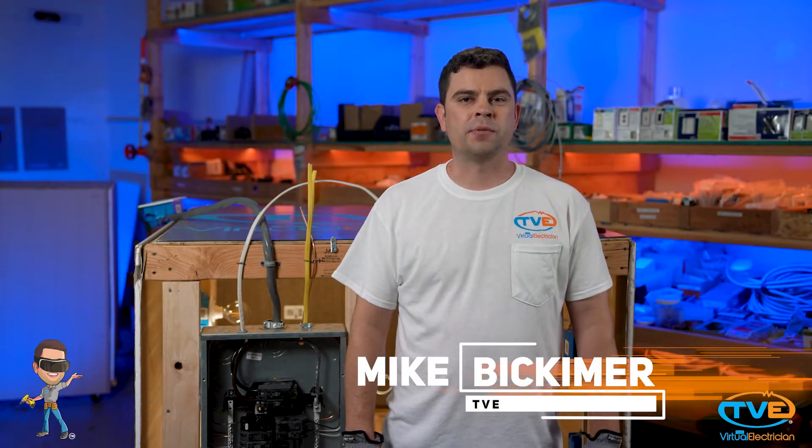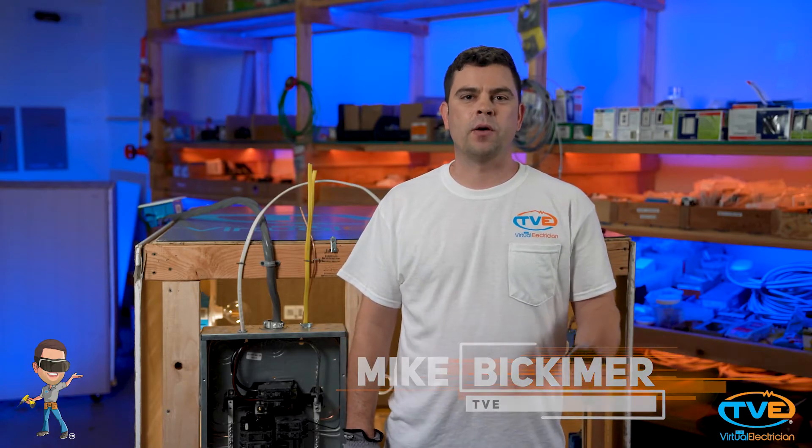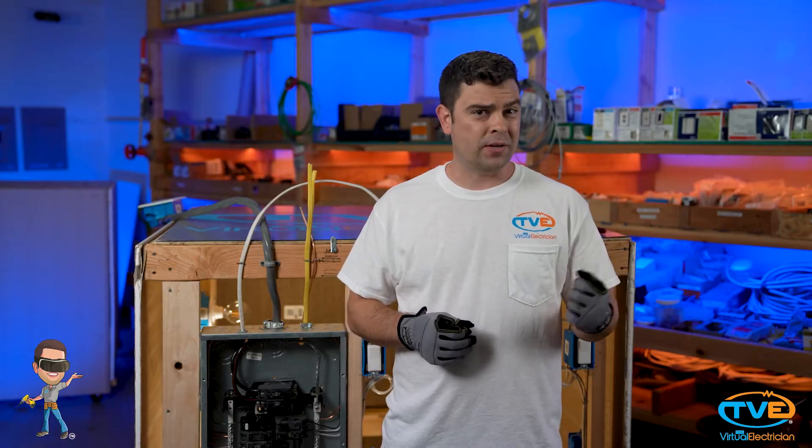Hi, welcome to The Virtual Electrician, TVE, your one-stop shop for DIY electrical help. Does it feel like you just replaced that light bulb and it's already out? Does that seem to happen all the time with that light fixture? At TVE, we're going to give you a few tips on how to fix this problem.